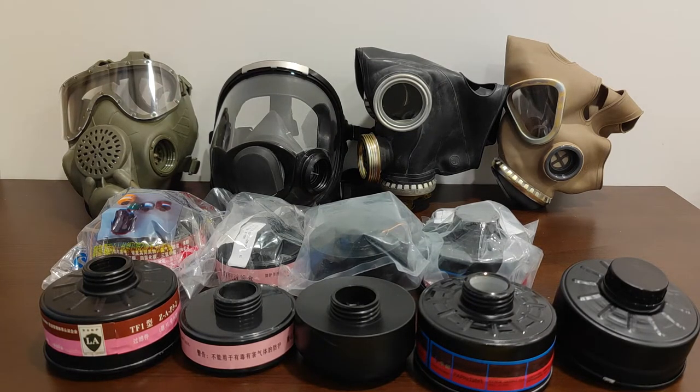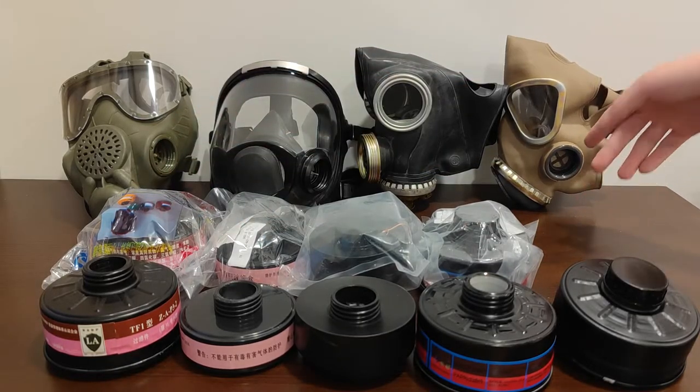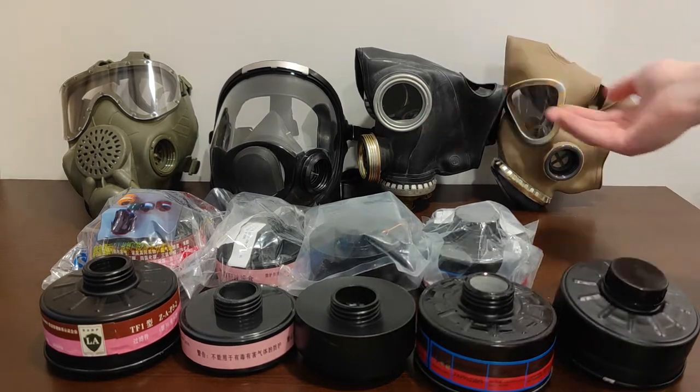We also have a PMK-4 with quite a special 40mm thread that we'll get into later — representative of pretty much the latest generation of Russian service masks, with a quirk I'll get into later. And just for fun, we're also going to fit all of these filters to the Type 65 to see how they work against the masks produced by the same country.